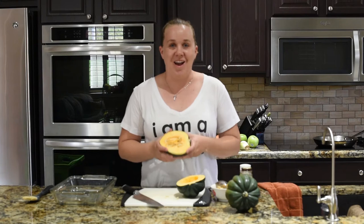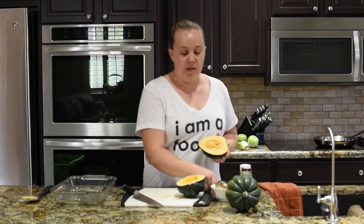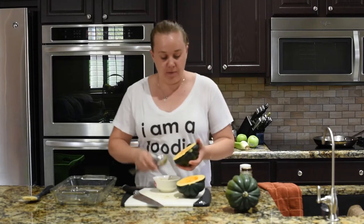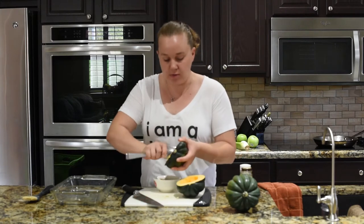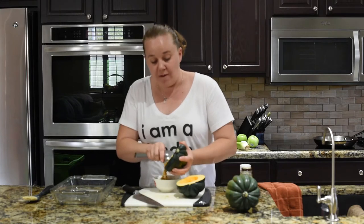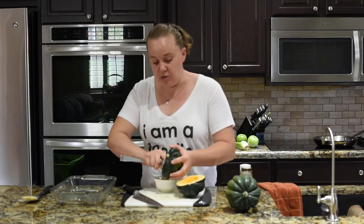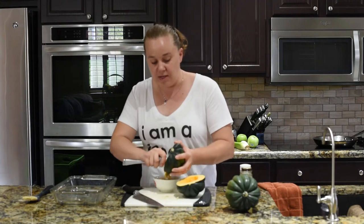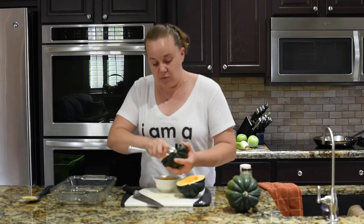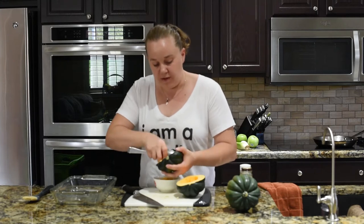Now that we have the acorn squash cut in half, we can take out the seeds. To do that, you just use a spoon and dig them out. An acorn squash is just like a pumpkin — if you have a favorite recipe for roasting pumpkin seeds, you can do that with these seeds as well. Don't let them go to waste; they're a perfect healthy snack.